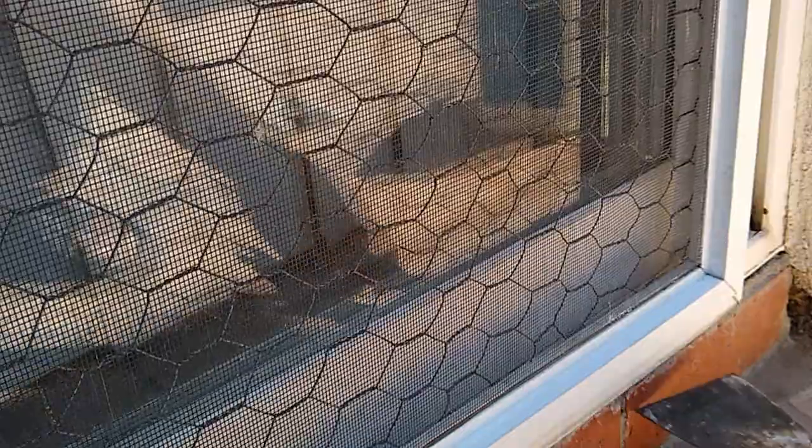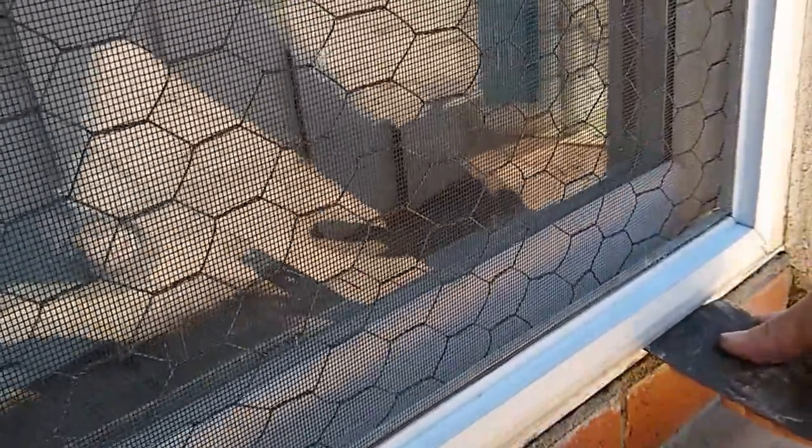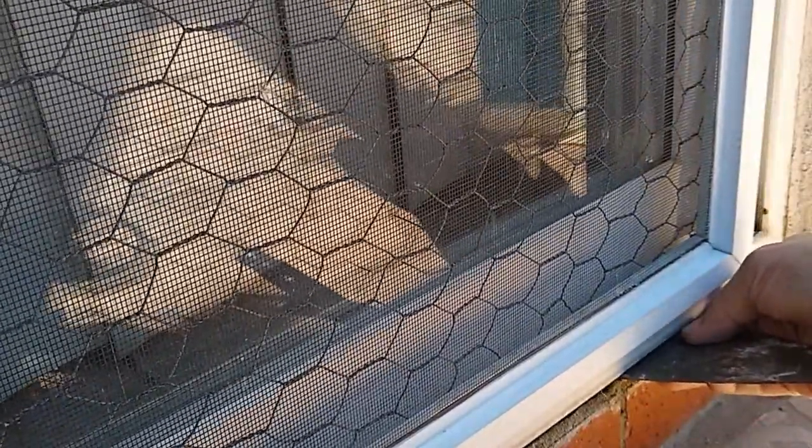The screen door was placed back by inserting the top of the door into the top track. Then the putty knife was used to lift the bottom wheels over the track.